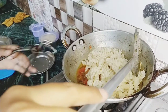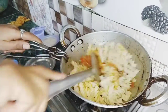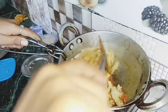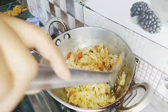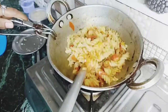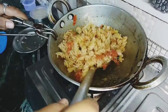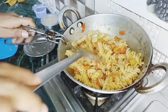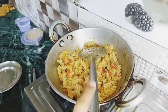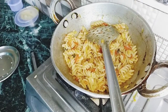I am going to put the pasta in the pan. I will put it in the pan. This is how it is going to be cooked.